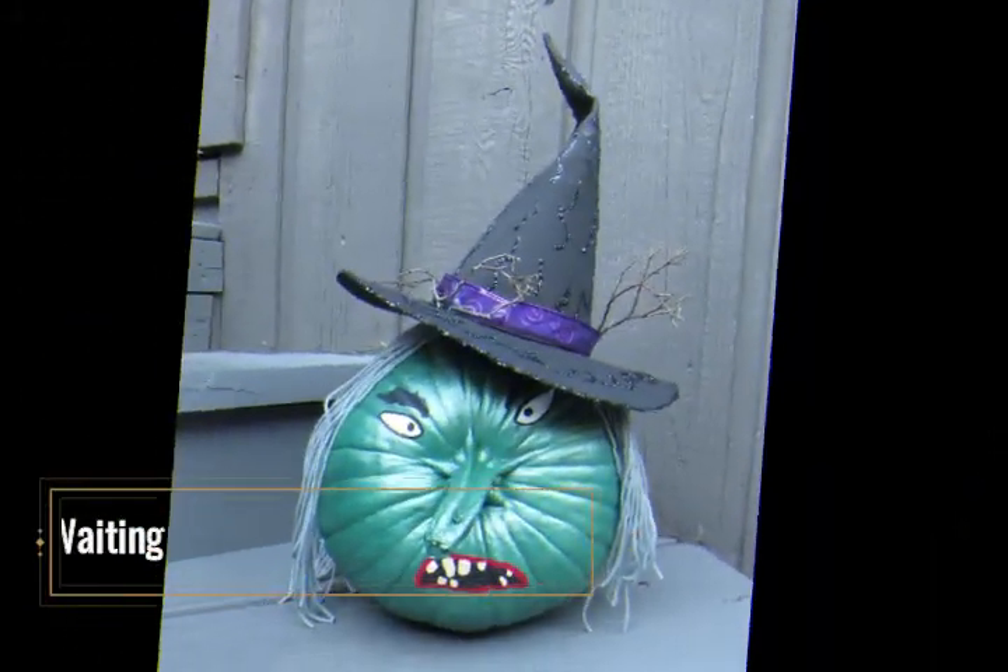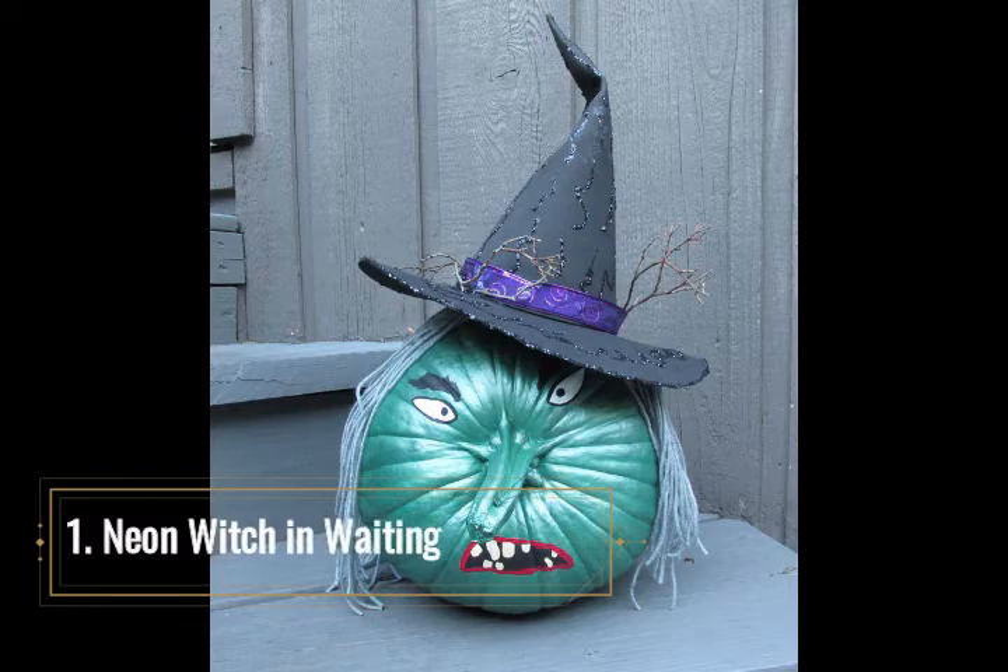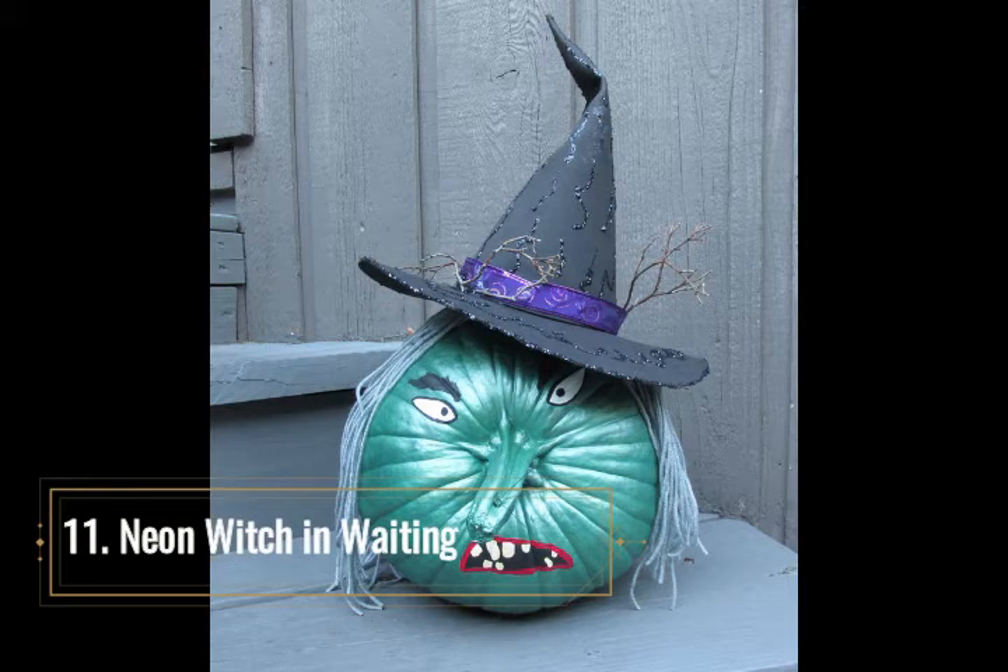Neon Witch in Waiting. Just when you think a witch couldn't get any uglier, along comes one that appears on the stem side of a pumpkin. Her long stem nose, misplaced eyes, and missing teeth are scary enough, but the metallic look of the acrylic paint brings on a putrid appearance that emphasizes all her hideous features. This entire pumpkin project takes a coat or two of acrylic paint mixtures, the proverbial pointed black hat, scraggly yarn hair, and contorted facial cutouts all glued in place. She is bound to scare even the most courageous of trick-or-treaters.